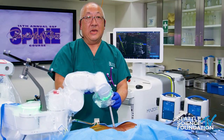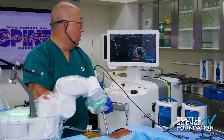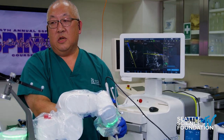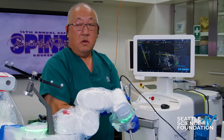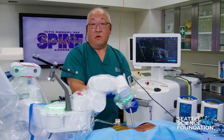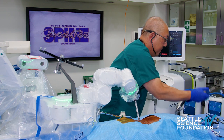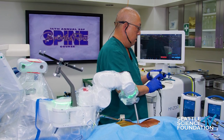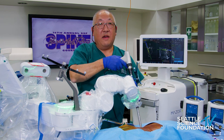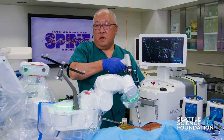We leave the cannula in and take the dilator out. We go with the Mazor Midas and look at the screen to verify the position of the live instrument in comparison to the navigated screw, which you can see on the back screen. I'm going to pull the drill back and create a pilot hole. That pilot hole has a depth stop of 30 millimeters so you can't plunge. We take the Midas out, switch it over to a tap, and go with a navigated tap through the cannula. Again, I verify my navigation by looking at the screen and tap the pedicle.